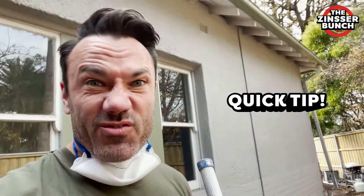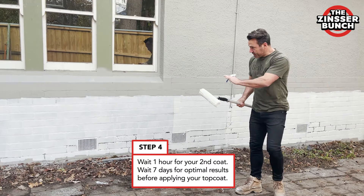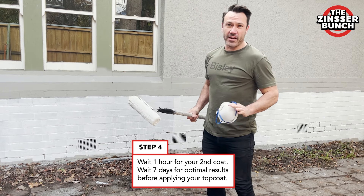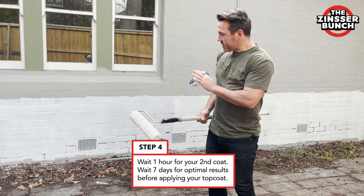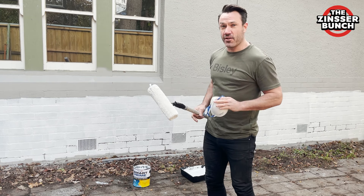A quick tip when you're applying the primer: it's really thick so you just got to get what you can onto the roller, hit the wall with the first run and then back roll. Now back rolling is when you get it nice and smooth and make things look really good. As you can see that's starting to do its job now. In 30 minutes that'll be touch dry and it'll be ready to re-coat in an hour. Once I've done the second coat I'm going to leave it for seven days for the best results to make it go nice and hard.